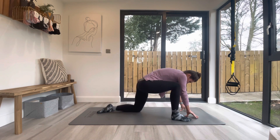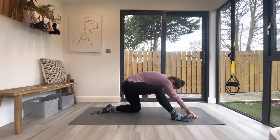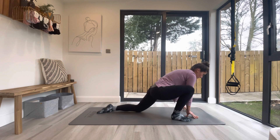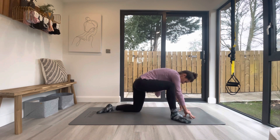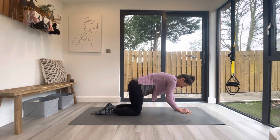Getting space into the glutes, the hamstrings, the hips. Then slowly bring it back over the shoulders and the wrists, and really carefully take that right leg back to join the left again.